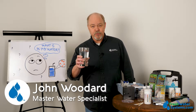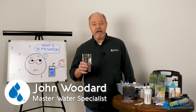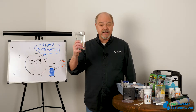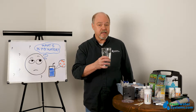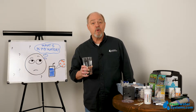Hey everybody, it's John at Freshwater Systems. In our ongoing series of answering frequently asked questions, today we're discussing home water test kits. Water comes out of the sink pretty clear, but what's in there? So we're going to discuss the various test types and processes that can enable you at home to do some of your own water testing.